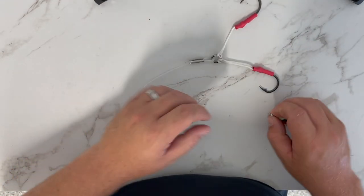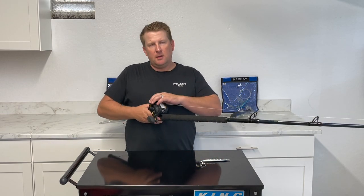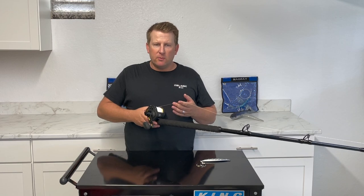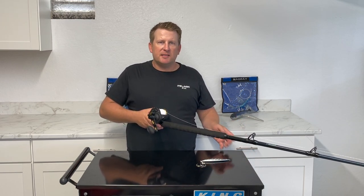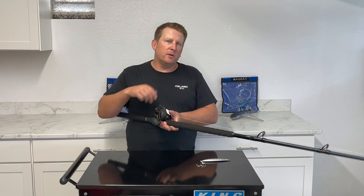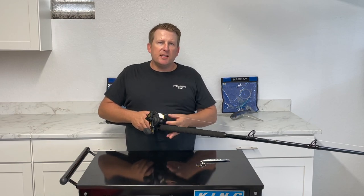When it comes to technique for nighttime jig fishing, there are a couple of methods that work well. The first is the old-school flat fall style — put it in free spool, let your jig drop to your desired depth, and if it doesn't get bit, lock it in gear, reel it back up to the surface, and try again.